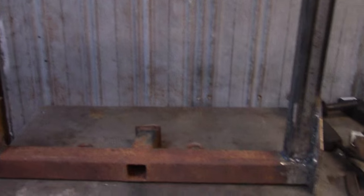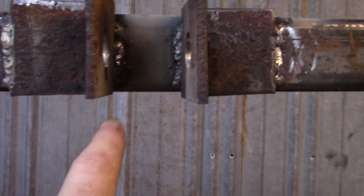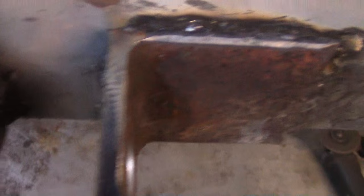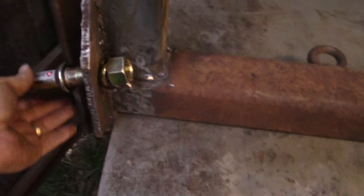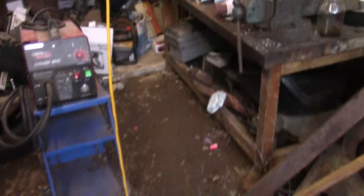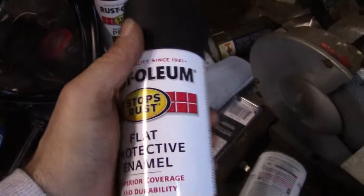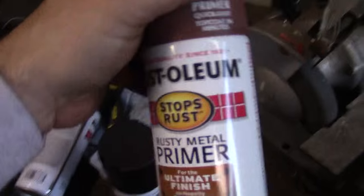It ain't the prettiest welding, but I did get it pretty good on this side. I got a little bit in the middle and a little on that side. I think I got a little on the top on both sides. All I need now is hooking these in on both sides. I've got some paint over here — some black Rust-Oleum, flat black, and some rusty metal primer.